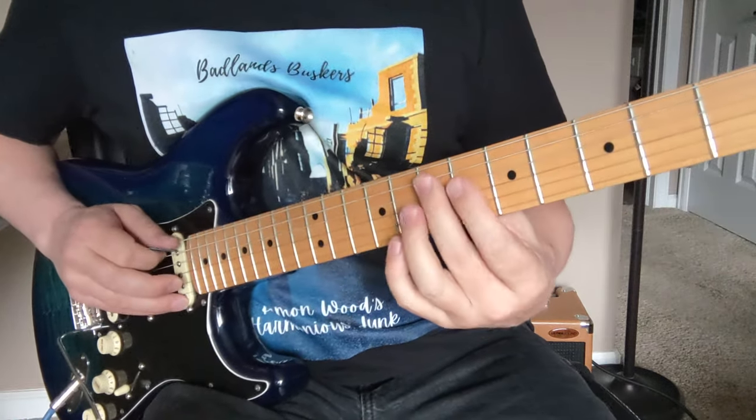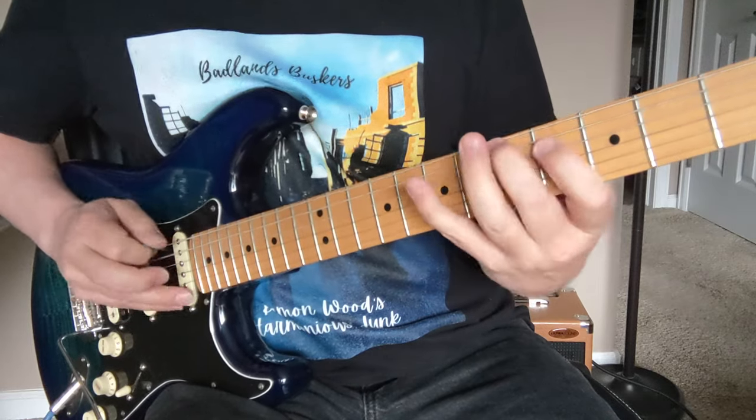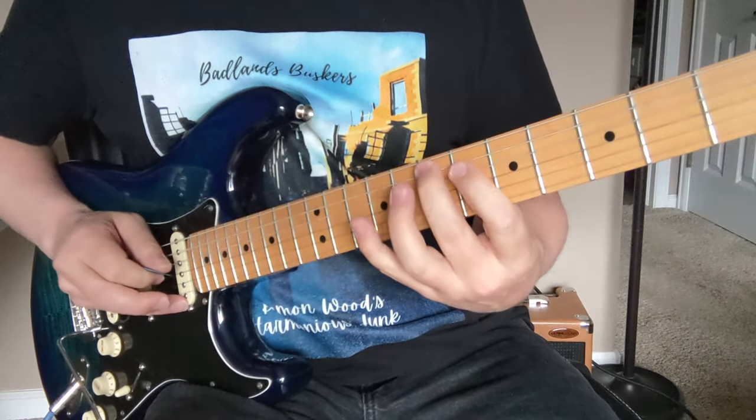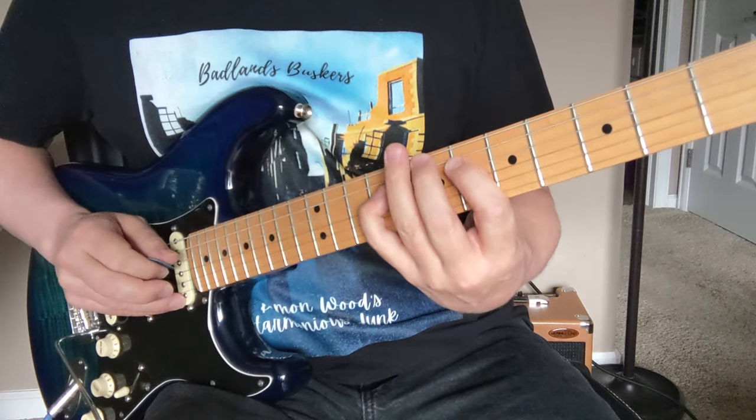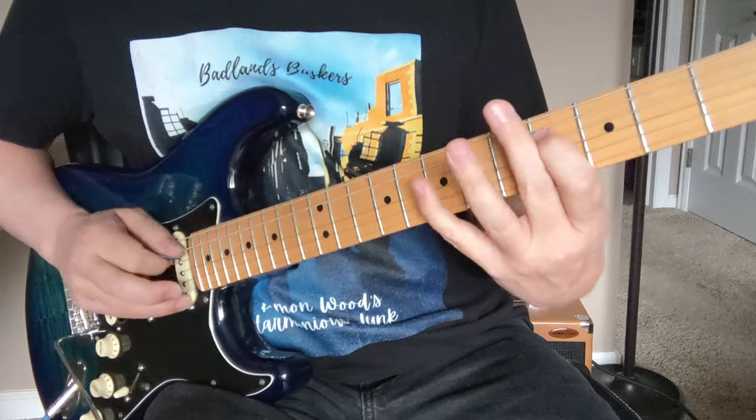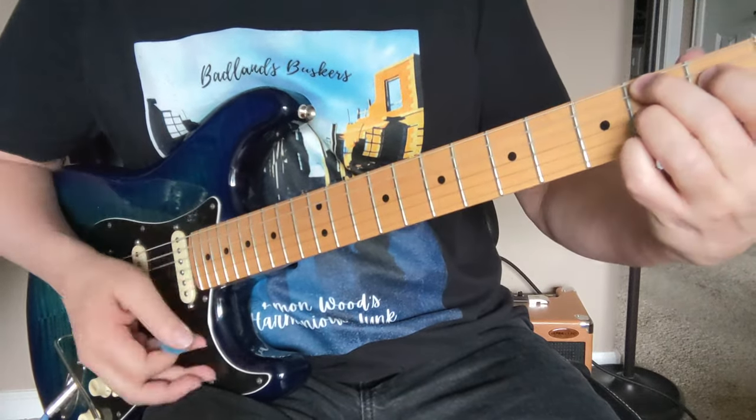You can also play this up here if you want — 7-6-9, that's 7 on the A and then 6-9 on the D, down a whole step to the 5-4-7, and then down to this B7.